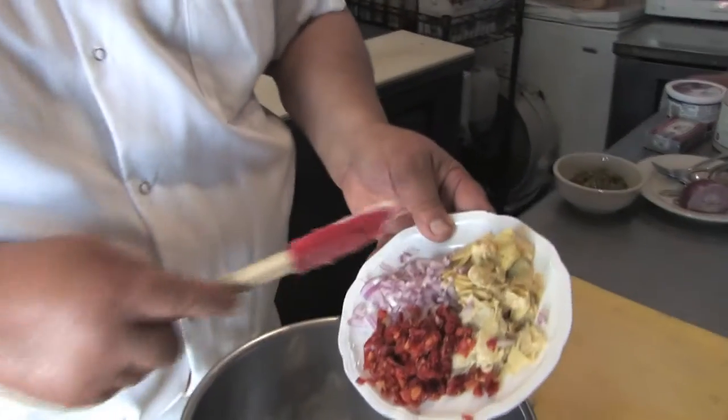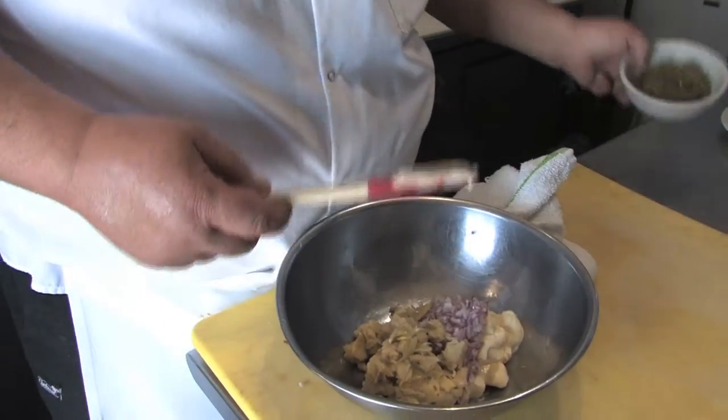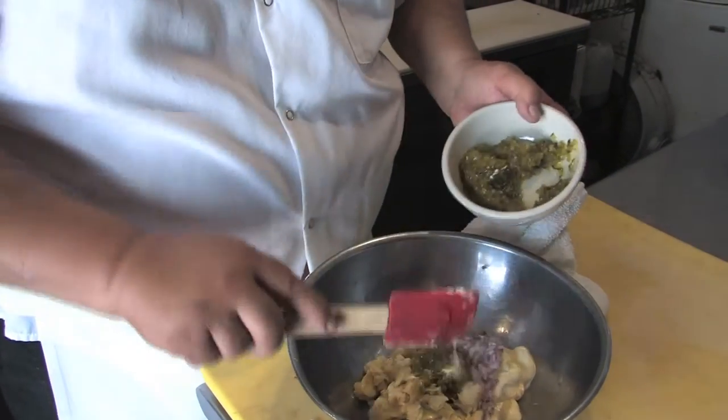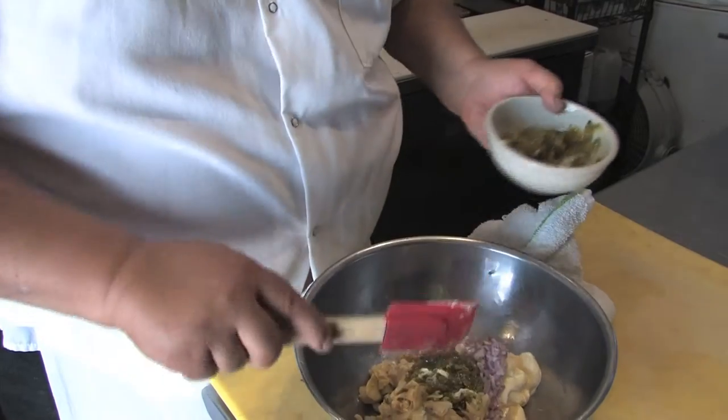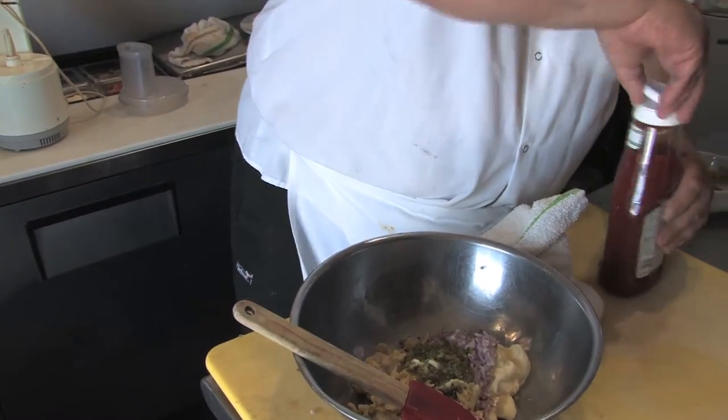Sun-dried tomato, chopped onion, relish, and a squirt of ketchup.